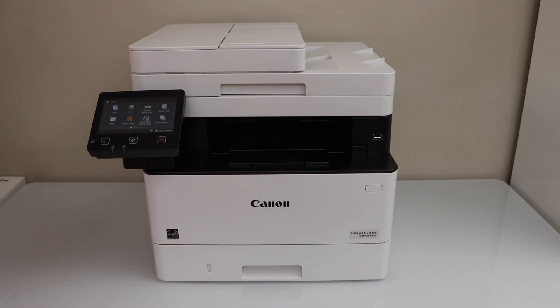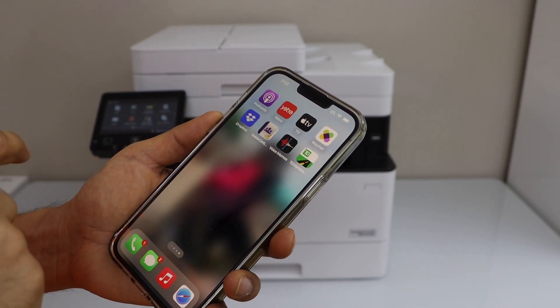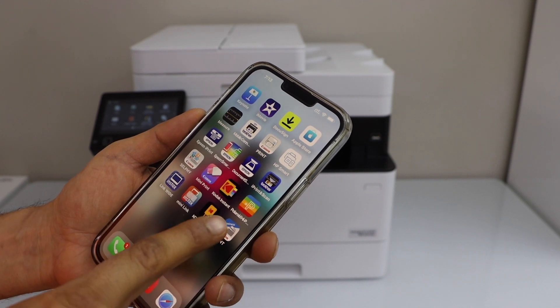Next step is to add this printer in a smartphone or your laptop or MacBook. Today I am going to add in my iPhone. In the iPhone or your Android phone, you have to download the Canon print app. This is the Canon print business app.